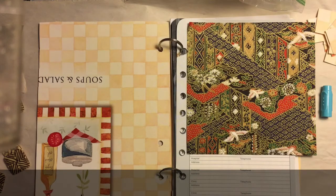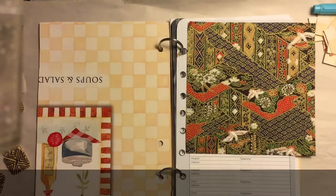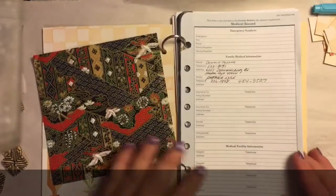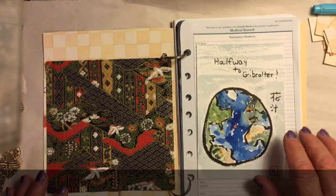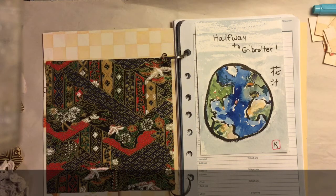Hey everybody, it's Jean and I'm back today with an interesting little journal I just made. I'm not really sure what I'm going to do with it, but I just wanted to play in it a little bit today. I found all these little planner pages and was going to throw them out, and I thought, well, I have all these little rings from old keychains. So I thought maybe I'll do something with that. I'd been given a couple of things I had sitting around and I thought I'll just play with some of this stuff and try to use it up.